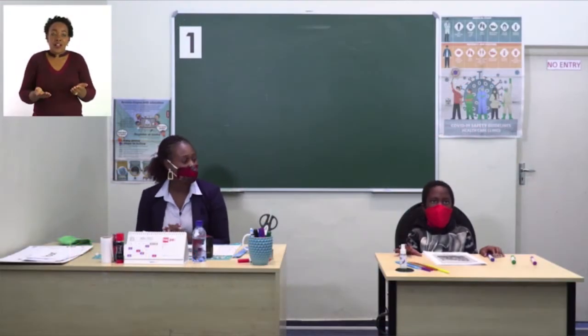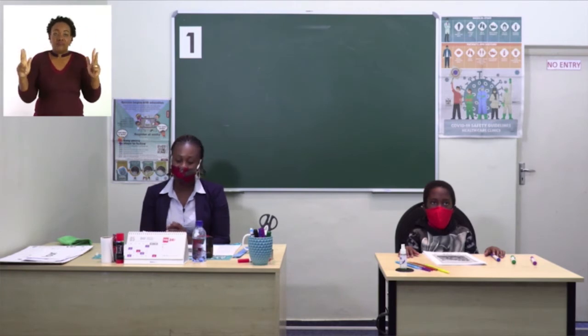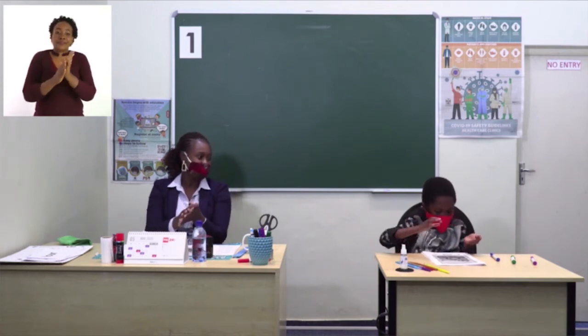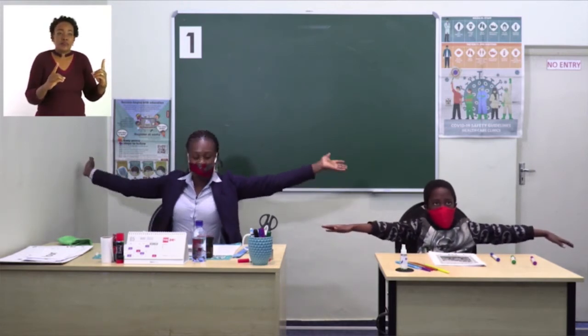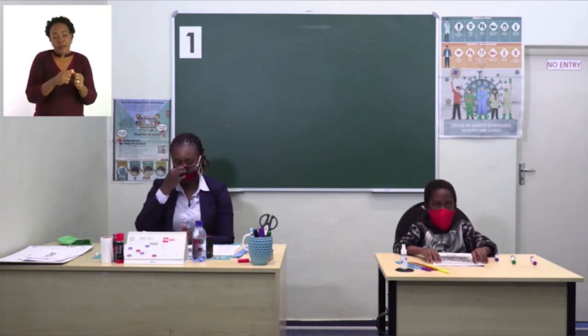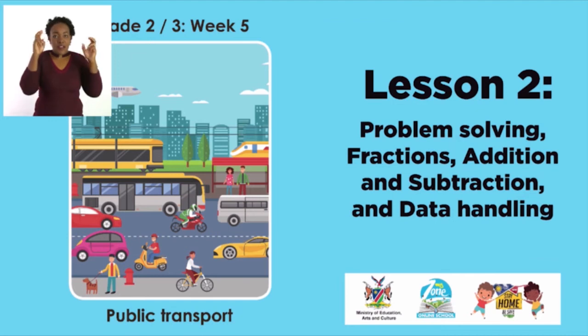Welcome to MyZone online school. My name is Teacher Precious and I am with my friend here. The theme for this week is public transport. And before we begin, let us sanitize our hands — let's rub our hands and spread them out so they don't touch the person next to you. Remember to social distance and to wear your mask every time you go out. In today's lesson, we are going to talk about problem solving, fractions, addition and subtraction, and data handling.